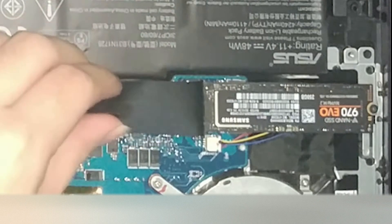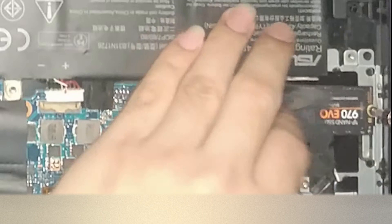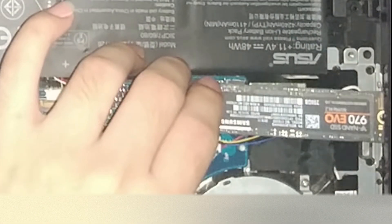The E-key socket is located under the NVMe SSD slot, circled in red. If you have an SSD, you need to remove it first to have access to the wireless card slot. Just unscrew the SSD and pull it out.